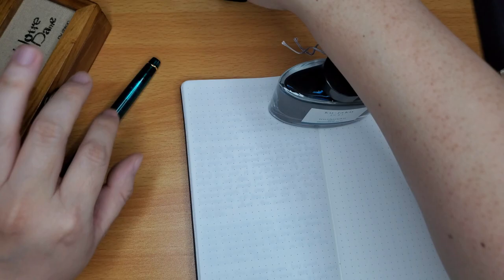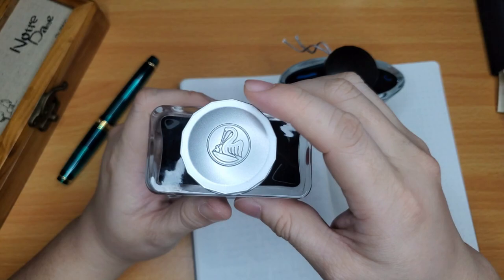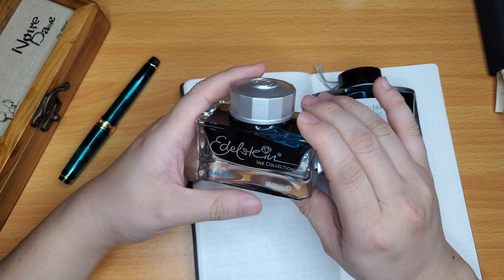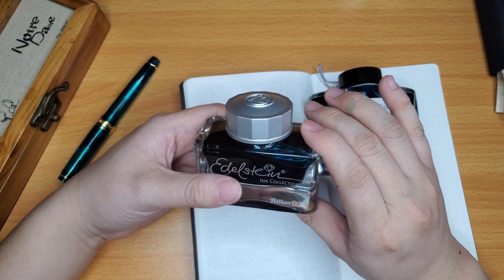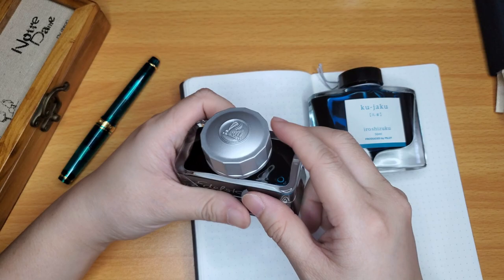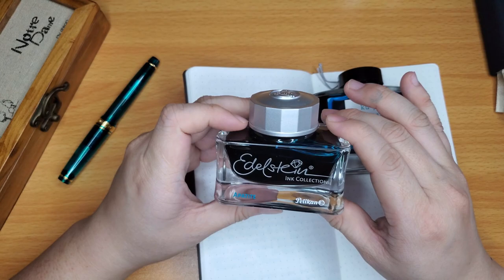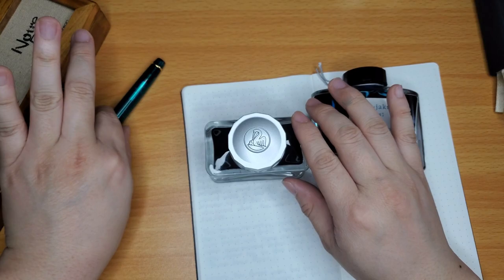I don't usually put shimmer inks in my Sailors, but because this is a music nib I thought maybe it might be able to handle shimmer. My second Sailor pen — I put shimmer in there and it did not go so well. Do not put shimmer in your Sailor pens, especially with a medium fine or medium nib, because they write really fine and the tines are so tight that shimmer particles might just clog the feed and the nib.